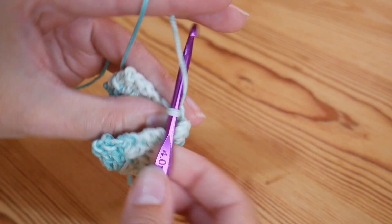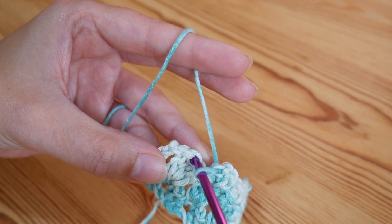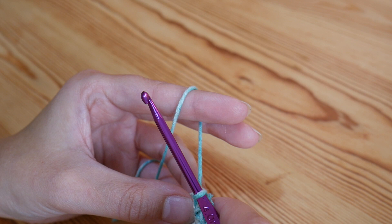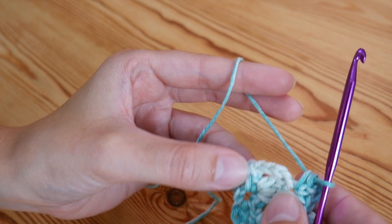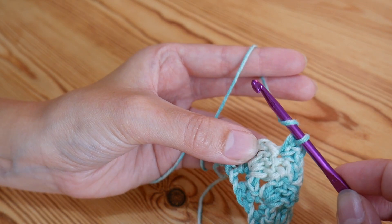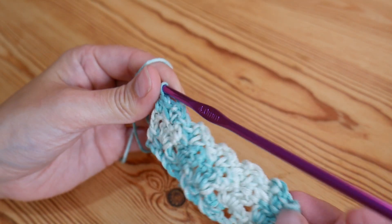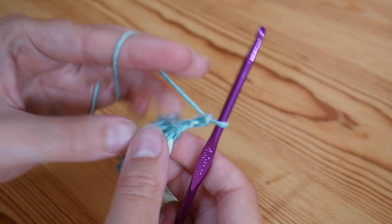I've only got a couple more here to do so I'll just do them with you. Into the top of this last centre treble - chain two and double again. And then we're going to do a half treble crochet into the top of the chain three from where we started in the previous round. So one, two, and that is your third stitch just here. So you're going to half treble: yarn over, insert into that stitch, yarn over and pull up, yarn over pull through all three. That's how we're looking at the end of this row. Now you want to chain three - one, two, three - and turn again.